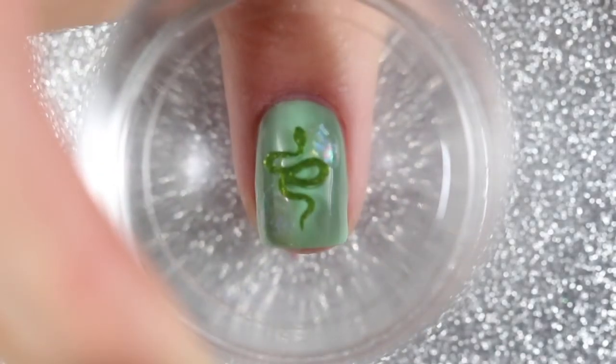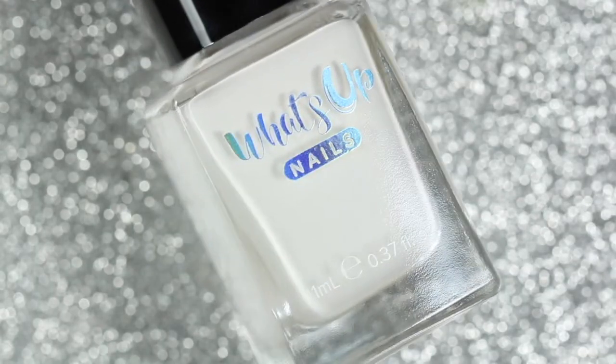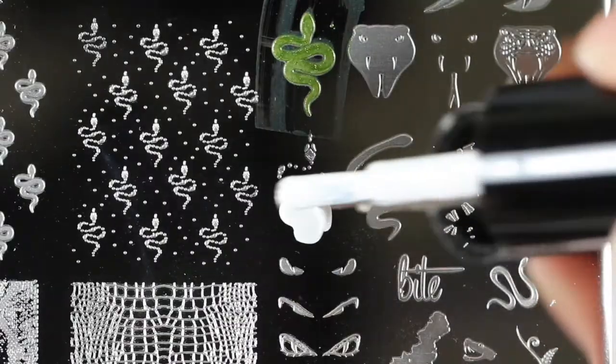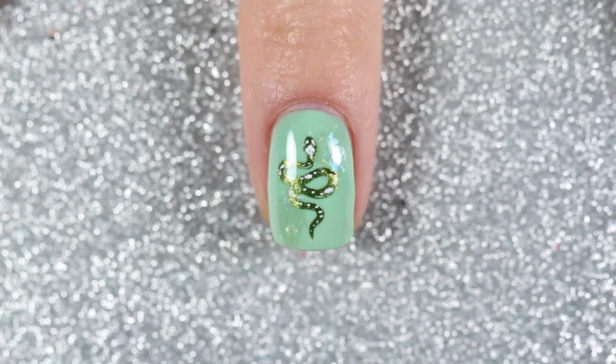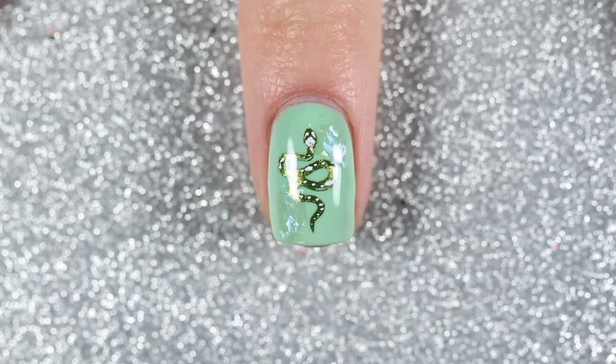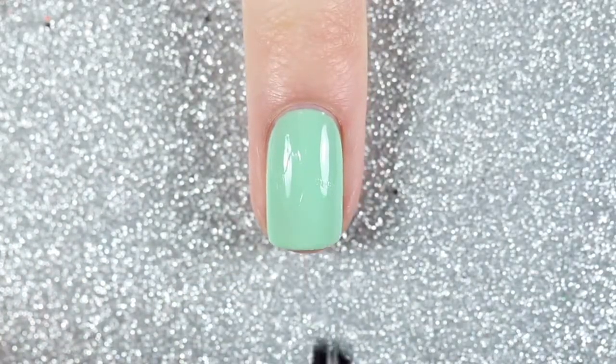I stamped that onto my middle nail, then I'm using a white stamping polish to stamp the details of the snake, stamping that directly on top. The clear jelly stamper really helps with placement, especially with these layered stamps. For all of my other nails I use the same technique for the base — the same pistachio green, the transfer gel, and then the iridescent foil.